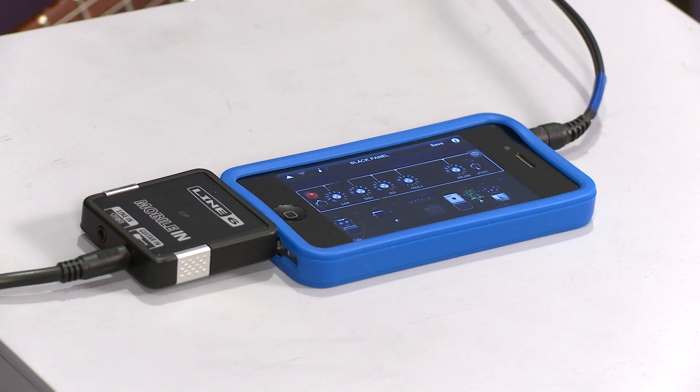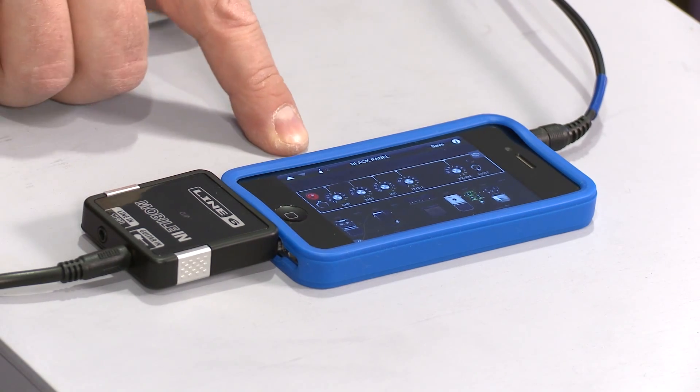It's GarageBand compatible, and it's core audio, so it's compatible with any app that's written for core audio. You'll be able to use this interface with other apps in addition to GarageBand and our own Mobile POD.